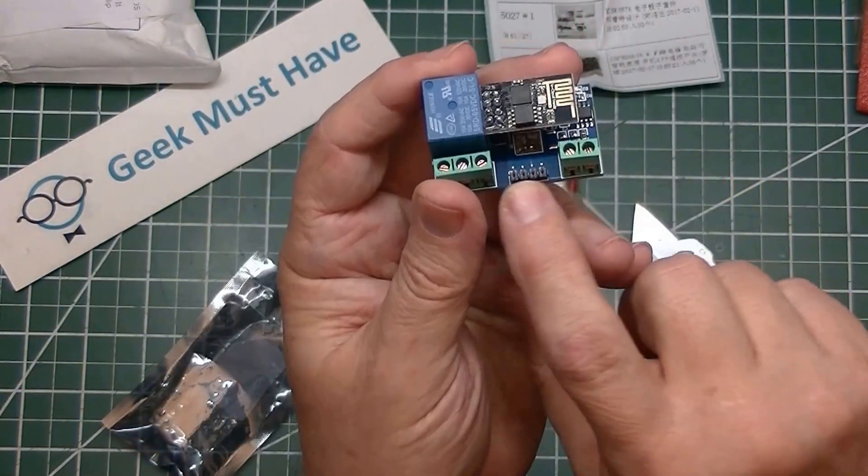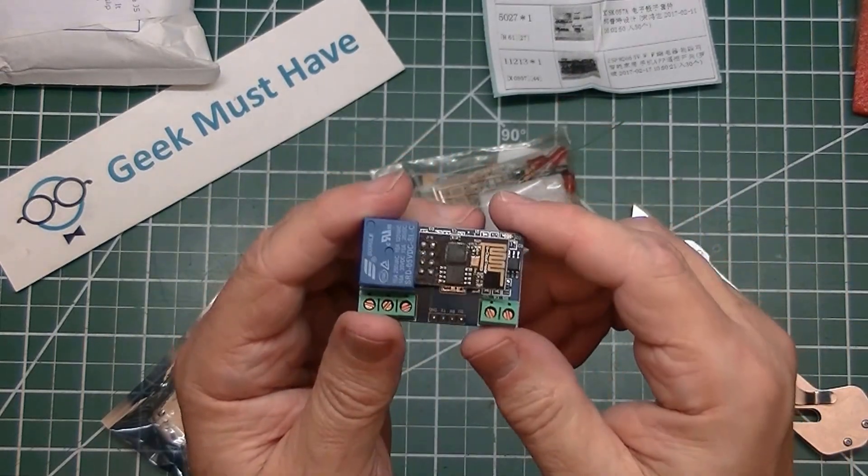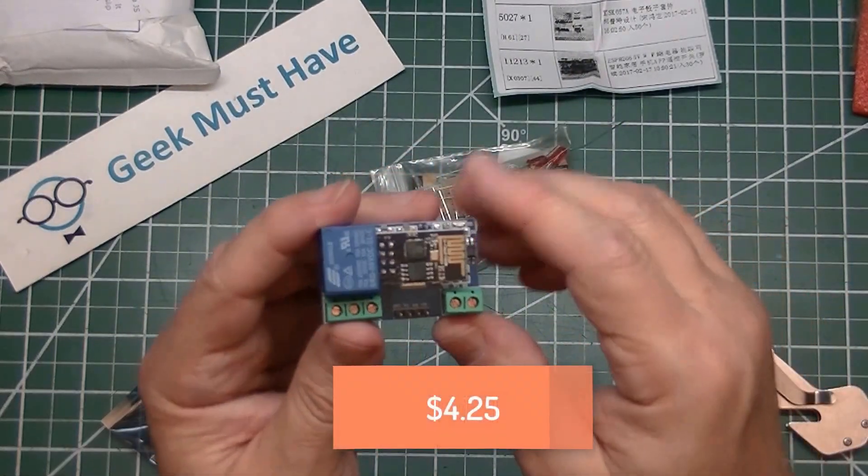It's 5 volts, with a serial port connector right here. I don't actually have a project for this yet, but it was so cheap I couldn't pass it up.